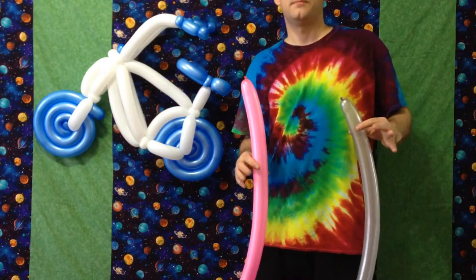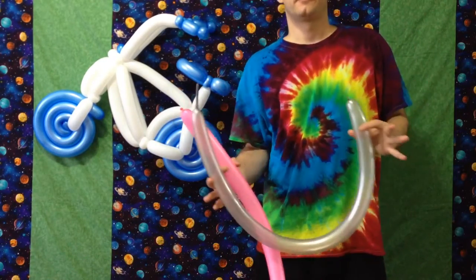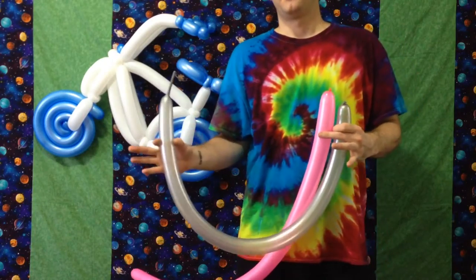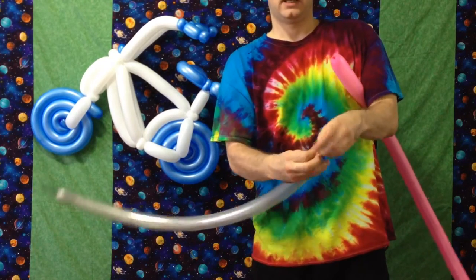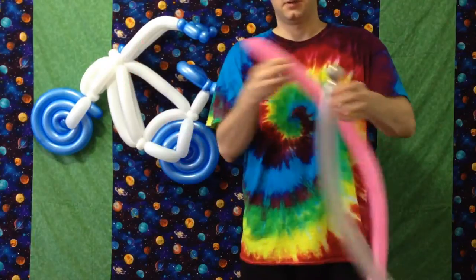Choose your color scheme. I've chosen neon pink for the tires and silver for the frame. We begin with a fully inflated tire color and a three-quarter full frame color. Take your silver — going to make a flat pinch twist to start things off. Going to be making a couple pairs of these throughout the design, a couple of the same techniques showing up.